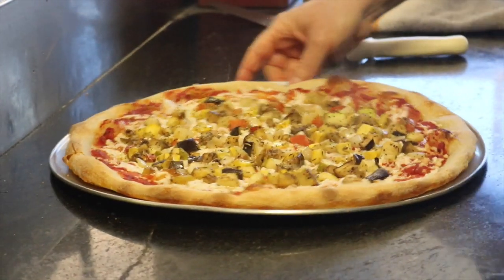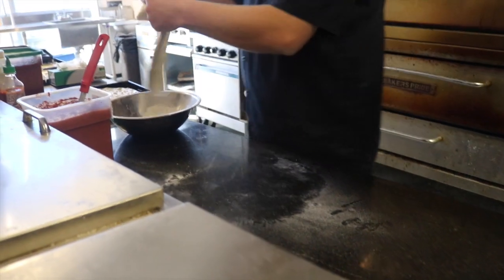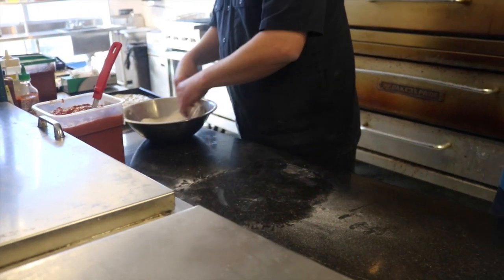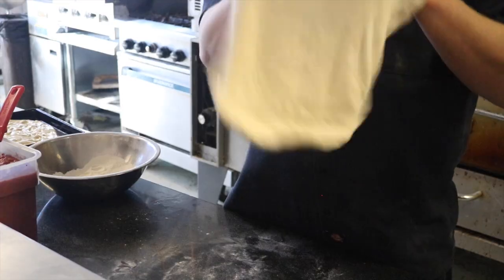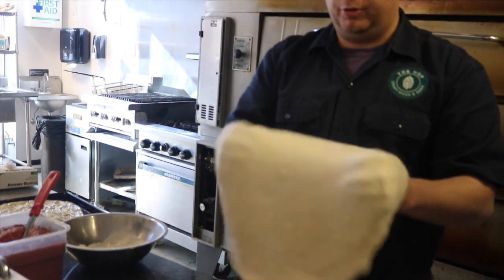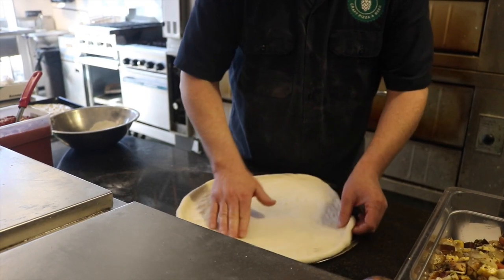Evan was nice enough to take us back in the kitchen and show us how they make one of their specialty pies, the Vegan Girlfriend. The Hop makes all their dough fresh in-house every day using a poolish mother dough starter made from half water, half flour, and yeast. It's then hand-tossed and pressed onto a baking sheet to ensure that every customer gets the exact size pizza they ordered.